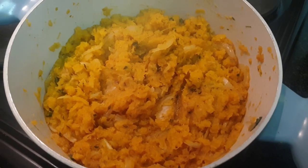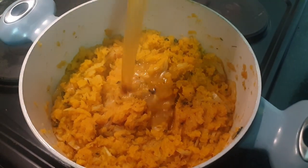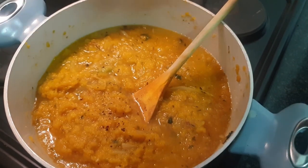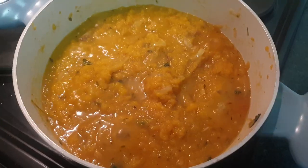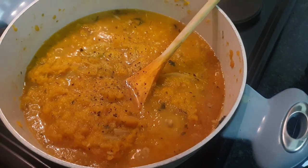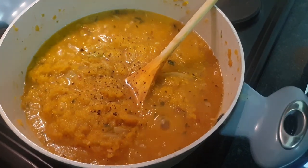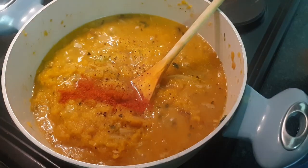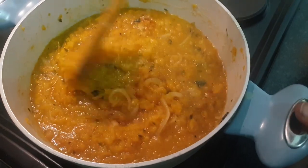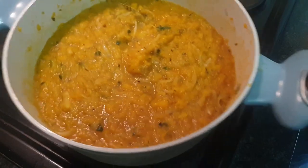Our butternut has been cooking for about five minutes. Now it's time to add about two cups of vegetable stock and some black pepper. And a teaspoon of brown sugar. Then my little trick — half a teaspoon of cayenne pepper, just to give it a little bit of sting. I love that little bit of sting. Sweet, heat, all mixed up together. This will cook for five minutes.